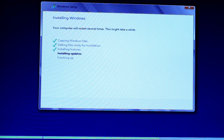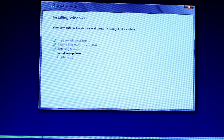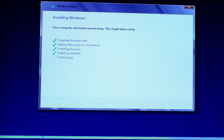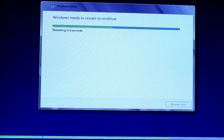As you can see, it's getting files ready for installation — that's done. Compared to Windows Vista and Windows 7, this has been a lot faster doing the installation itself, so it's very quick. The computer is starting.